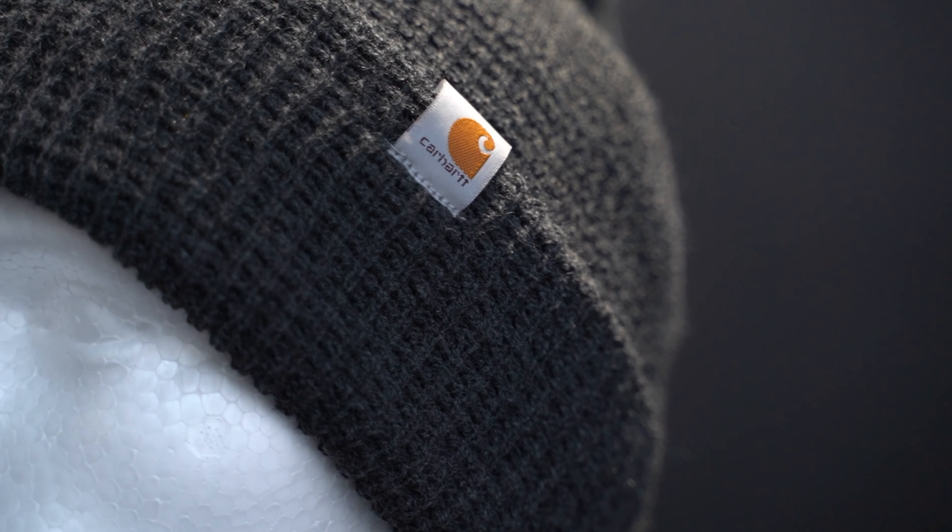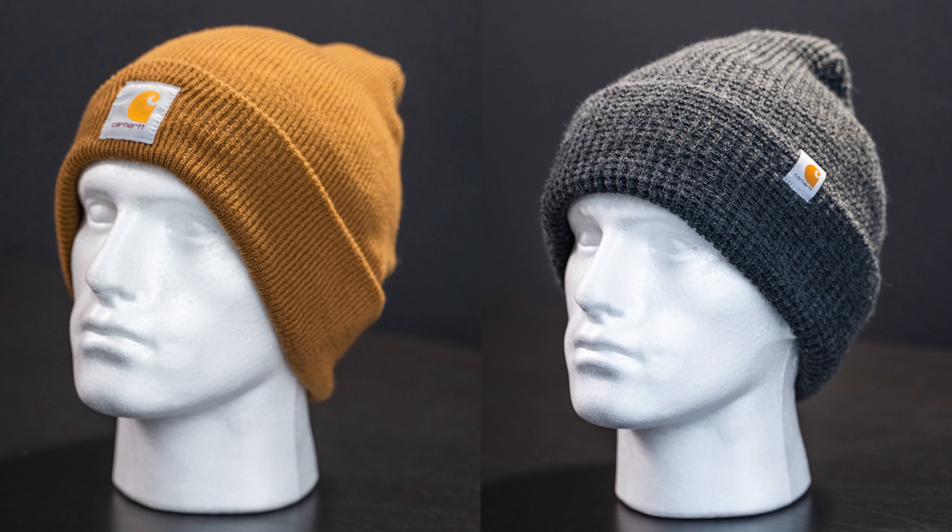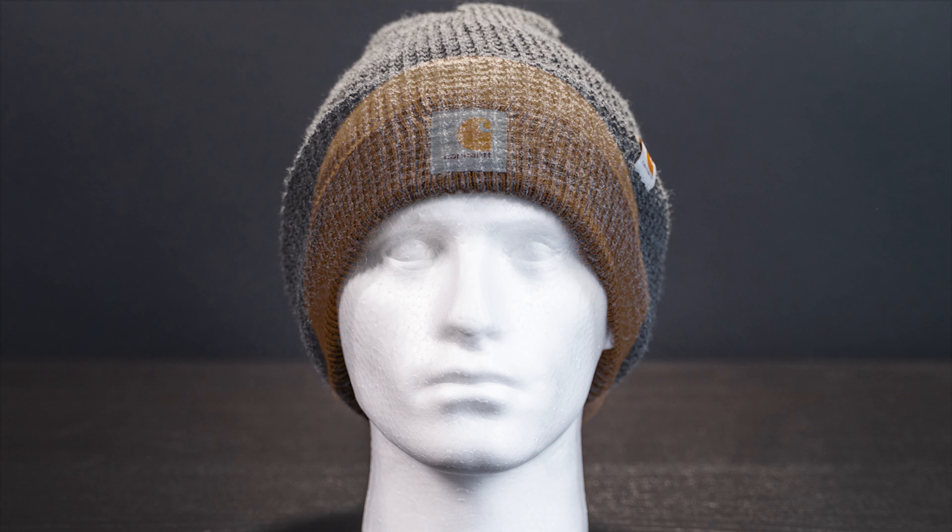Coming in at number three, the Woodside hat. This beanie is 100% acrylic waffle knit fabric. It uses Thinsulate with 40 grams of insulation for warmth, and it's got a small Carhartt patch on the rim that you can fold up. You might ask why this beat the acrylic watch hat — it looks similar with just a slightly different knit pattern. Before I bought it I would have agreed, but since I've had it in my hands and used it, it's noticeably warmer. The knit pattern may bulk it up or they used more fabric, but either way it's visibly thicker. Plus, if you don't want to buy the same watch hat everyone else has, this is a great second option.